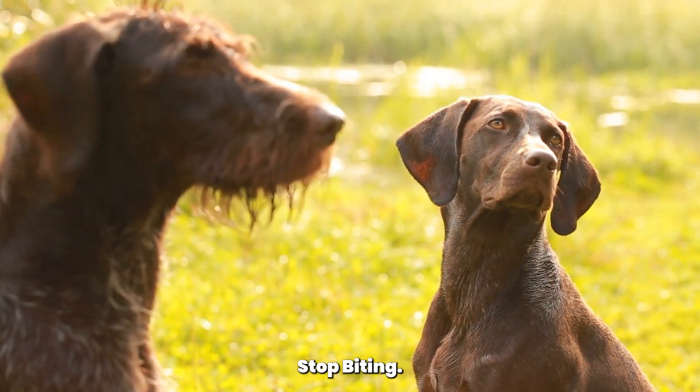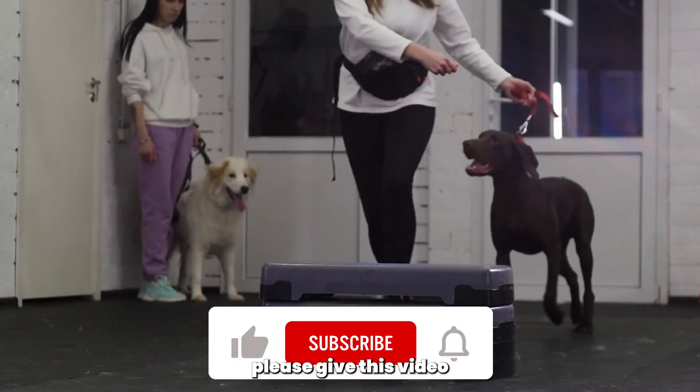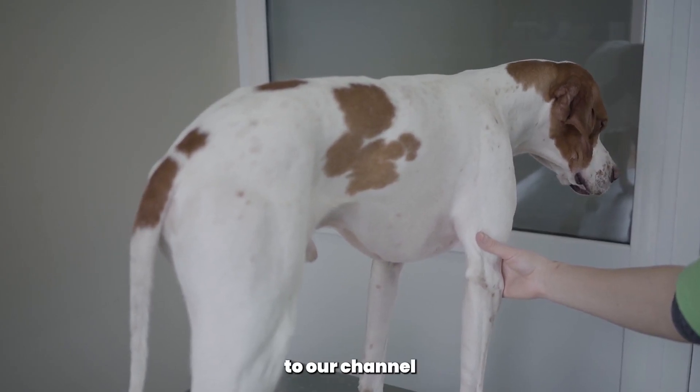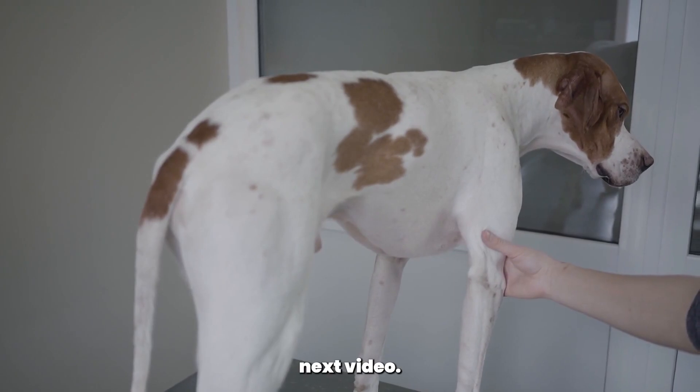And there you have it — seven helpful tips for making your pointer stop biting. Thank you for watching this video on Woof Tips. If you found this information helpful, please give this video a thumbs up and share it with other dog owners who may be struggling with biting behavior. Don't forget to subscribe to our channel for more helpful tips and tricks for dog owners. See you in the next video!